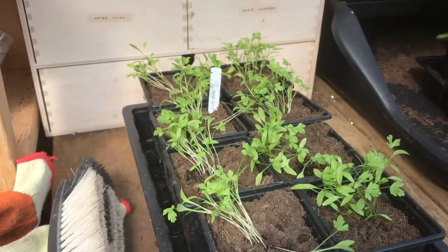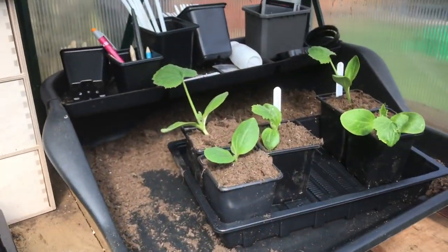I've got some flat parsley which I potted on yesterday. There's a few courgettes there. So as you can see we've been quite busy in this greenhouse.